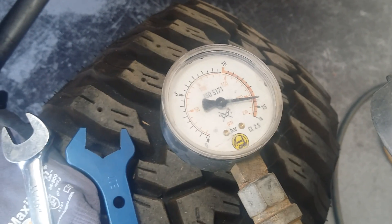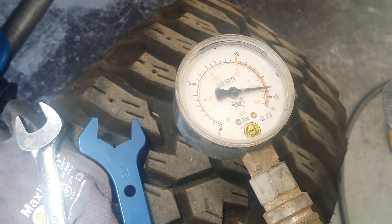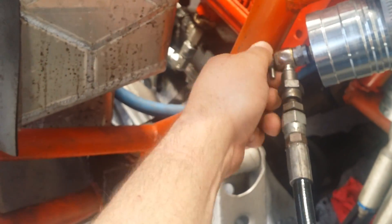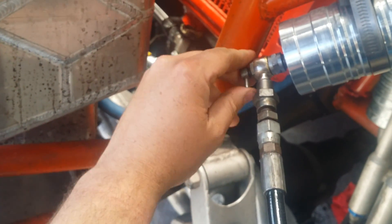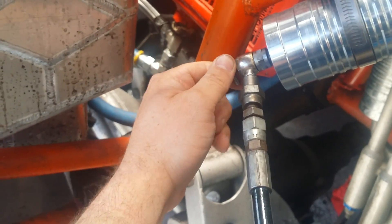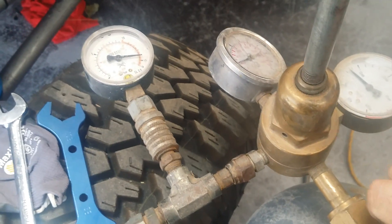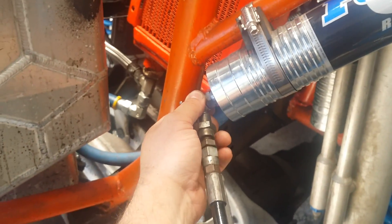These actually had gas in them — I've just been going around checking them all. So with it wound in, it's showing the pressure. Now I'm going to wind it back out all the way, and turn the bottle off. It will stay charged because it's now reading the pressure in the line from here to the valve.